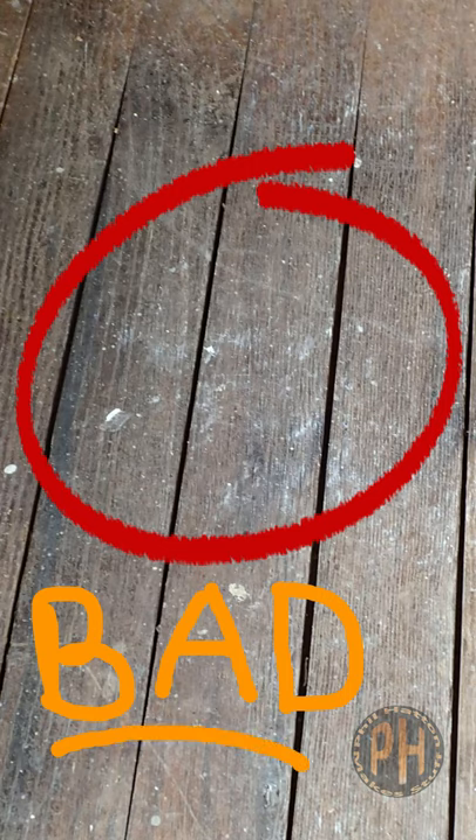We're replacing about a third of the oak floor in the living room, so we want to match the oak that's there. I used this trick to figure out if it's red oak or white oak, because you sometimes can't tell by just looking.